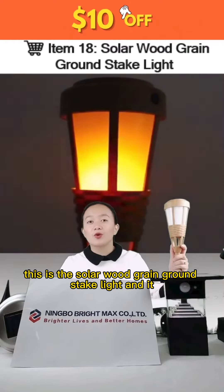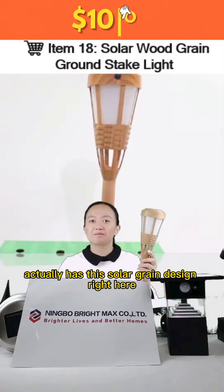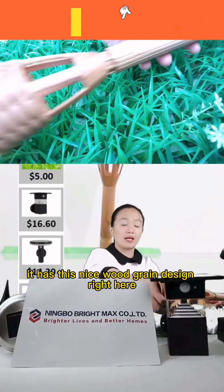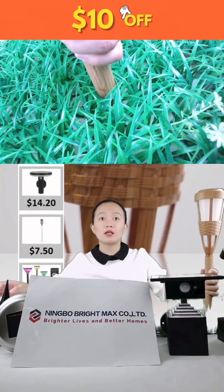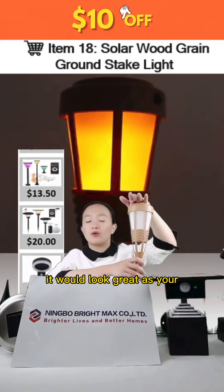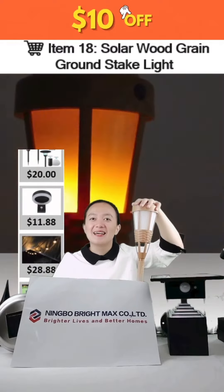This is the solar wood grain ground state light and it has this solar grain design. This is how it looks — it has a nice wood grain design right here, and you can place this on the ground just like that. It would look really great as your garden decoration light.